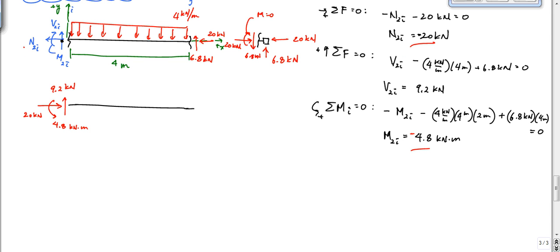So wherever there were negatives, if you compare this drawing to the other one, you'll see that the directions are opposite. And then here I would have the 6.8 and the 20 going like this — 6.8 kilonewtons, 20. And then I also don't want to forget my distributed load. Now it's just a matter of drawing the shear and moment diagrams.